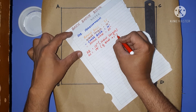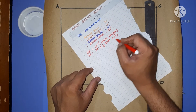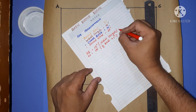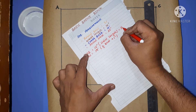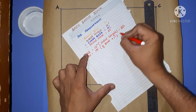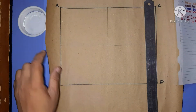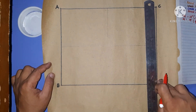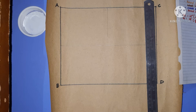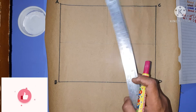36 divided by 2 is 18, plus 1 inch equals 19 inches. In the same way, AB is equal to BD, and AC is equal to CD, meaning ABCD is a rectangle where AC and BD are equal. Now we'll divide this block into two equal halves and mark the point E.